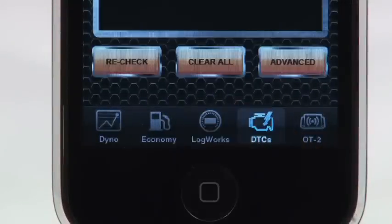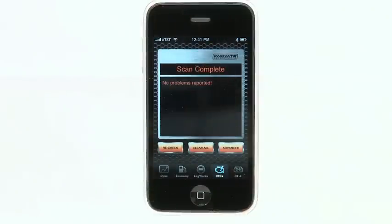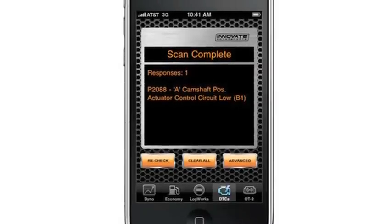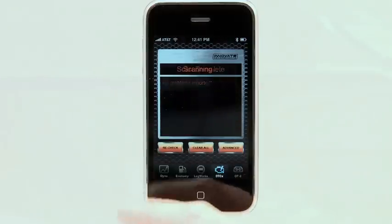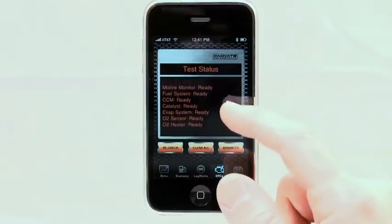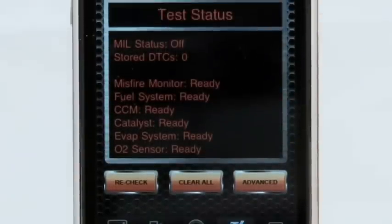The OT2 device can also be used as a powerful OBD2 scan tool that wirelessly scans your vehicle for diagnostic trouble codes. Once the code is detected, you can view the trouble code and diagnose the issue or clear the codes that have been resolved, all while saving money on costly diagnosis and repairs. The OT2 also performs emissions test status checks that let you know if your vehicle is ready to get smog tested.